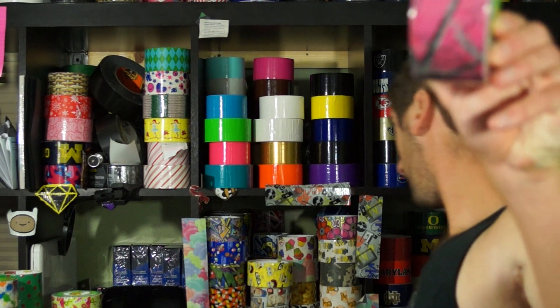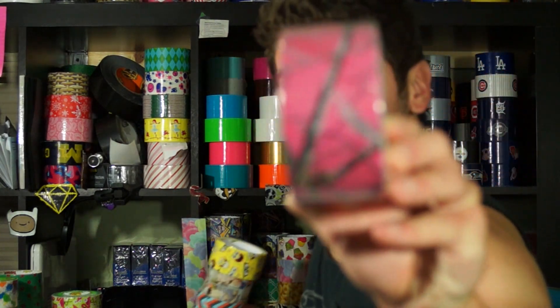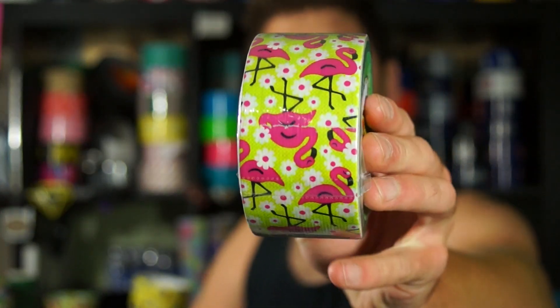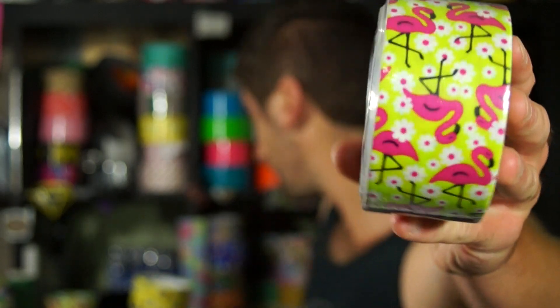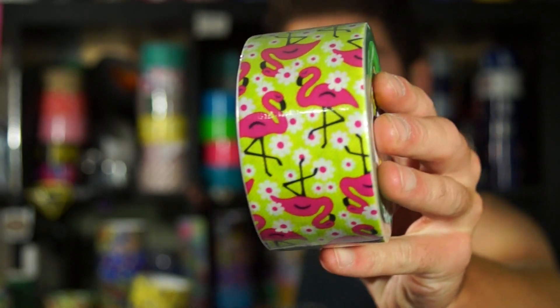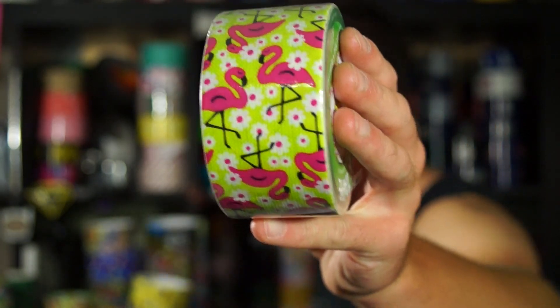I don't remember where I put it, but I have this one — we'll go through them and then I'll find it. This one is the funky flamingo, or just flamingo — that's a normal pink. It's basically just flamingos and flowers, and you can see all the white flowers and stuff like that.